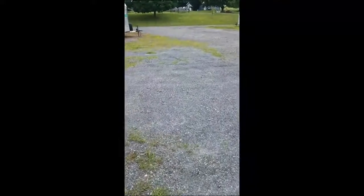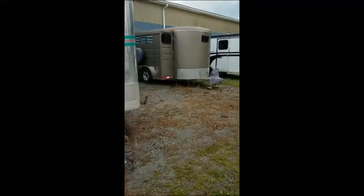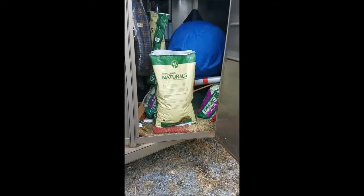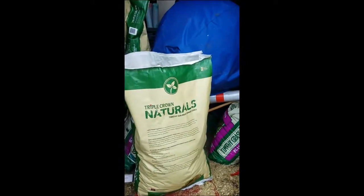I keep the hay cubes in my trailer because there's not enough room in the feed room. So I'll show you which trailer is mine — it's this trailer here. Normally this door won't be open. Around all the other junk you can see the Triple Crown Naturals Timothy Balance Forage Cubes. They look like this.